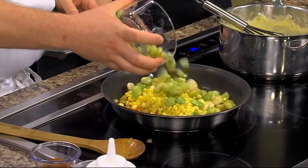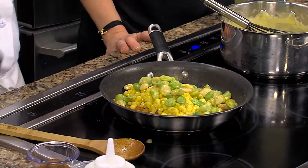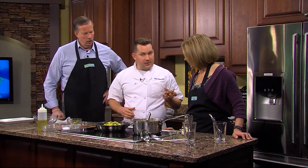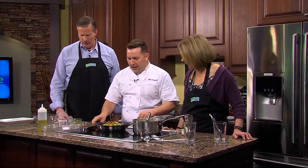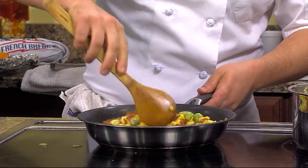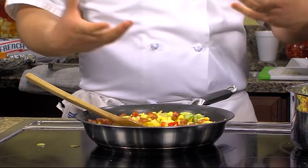Right, so you just throw frozen corn right in there. And the same thing with our lima beans — I did the exact same thing to those, and these are kind of nice big ones. I really like lima beans. I think they shouldn't be hiding in your freezer as much as they are. And then the good stuff, which is some bacon.